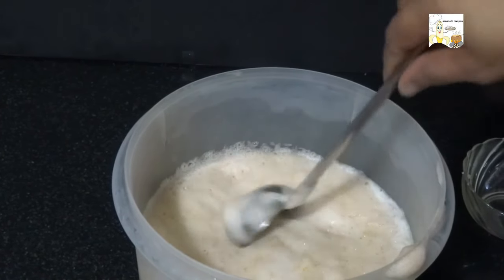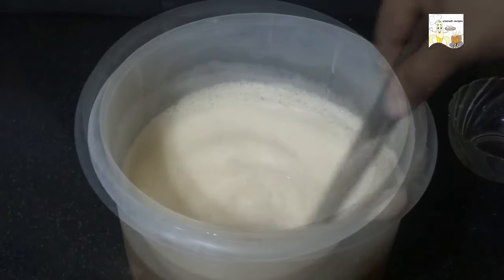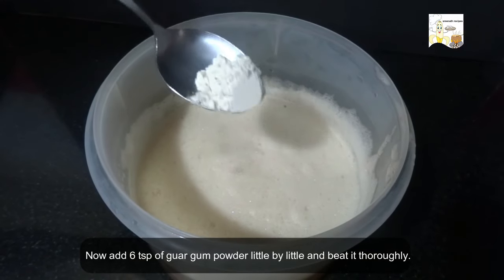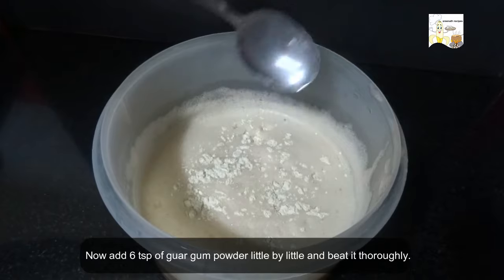Stir well and ensure that the salt is completely dissolved in the water. Now add 6 teaspoons of guar gum powder little by little and beat it thoroughly.